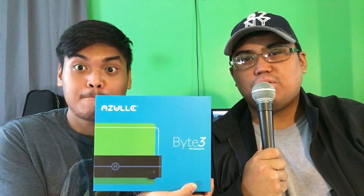Hey guys, what's going on? It's DJ here with my bro Jamai. What's good? Bringing you another video today. We're going to be reviewing the Azul Byte 3. Big shout out to Azul for sending us another awesome mini computer. This is actually the desktop, the mini desktop. So we're going to get right into it. Let's go.